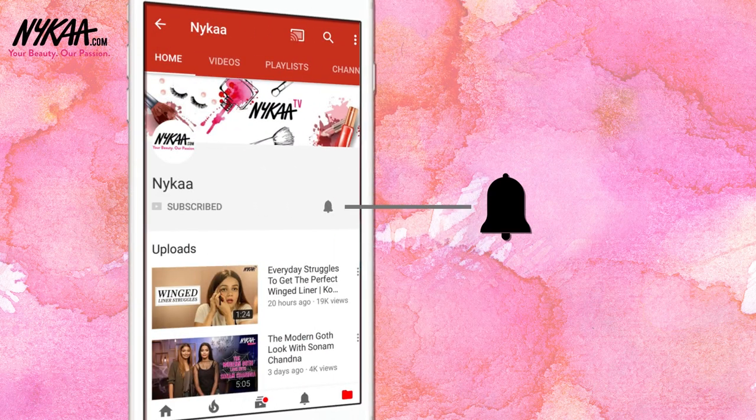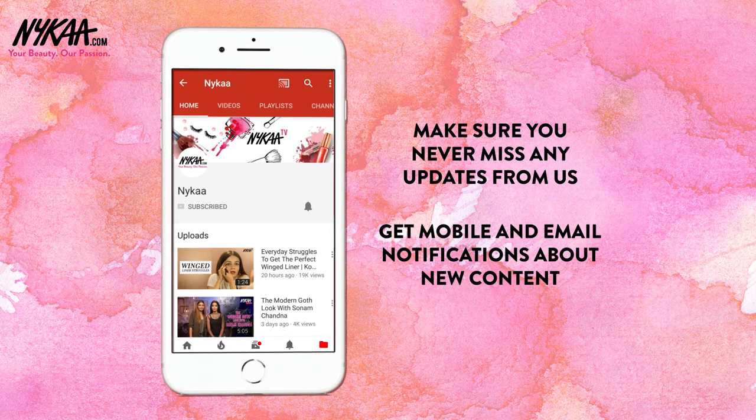Subscribe to Naika TV and press the bell icon to make sure you never miss an update from us. Hi guys, I'm Analia Zamomi, hair and makeup expert. Today I'll be showing you how to create the most talked-about Korean makeup look. This look is all about making the skin look super luminous and super cute. Let's get started.